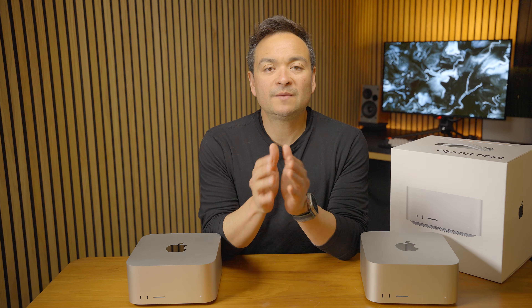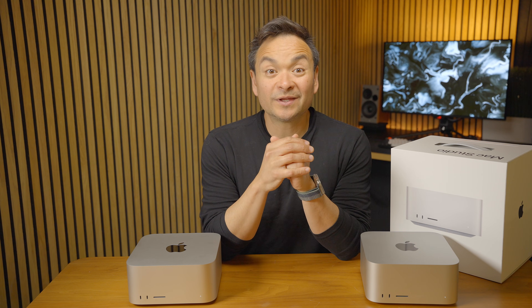I wanted to do a follow-up video to my Mac Studio M4 Max review that I shared recently, where I compared it to my M2 Ultra. If you watched that video, you saw my pain of realizing I can't even sell the M2 Ultra. Good news — I sold it. And so what that means is, instead of paying off the M4 Max, I bought the M3 Ultra.